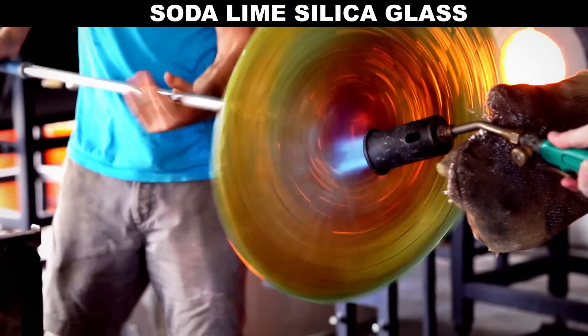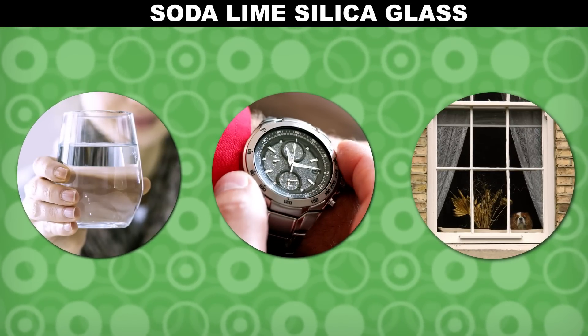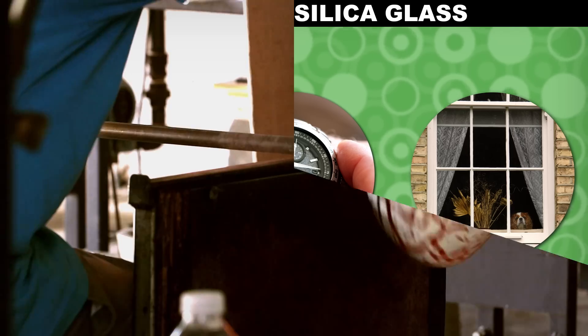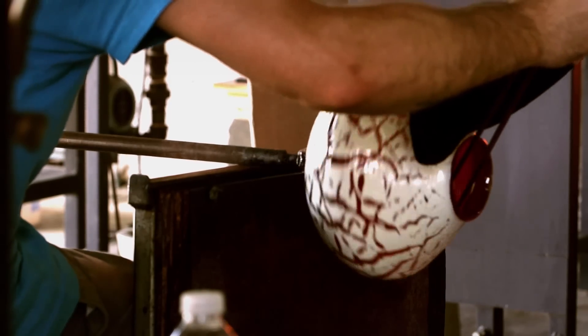Soda-lime silicate glass makes up most of the glass you're likely to run across. That basic recipe won't change, but there are some small tweaks to the proportions that can be made to change the glass's properties, like how much it expands when heated. And there are all sorts of additives that can give glass useful properties.